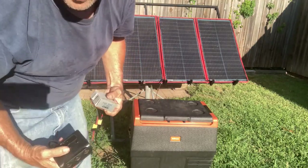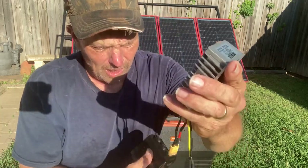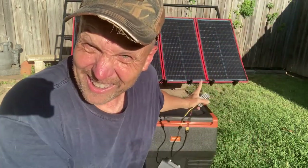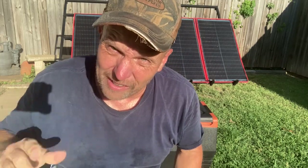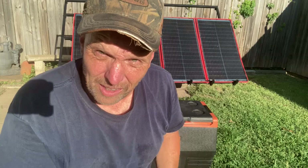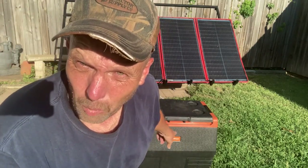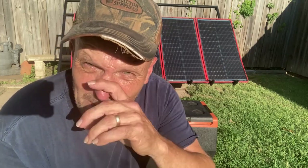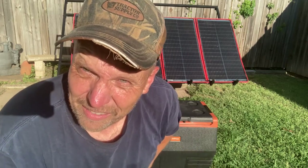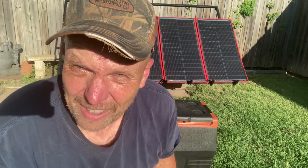I've got the wire going over to the panel that came with the panels. It came with XT60 connectors — this is the Dokio 300 watt — but I'm probably just going to need 200 watts. On a good day with a 100 watt panel, this refrigerator only pulls 55 watts of power. A 100 watt solar panel on a good day you're going to get 65-70 watts out of it, but it's got to be a really clear day. The 300 watt is going to have no problem.